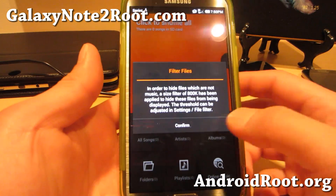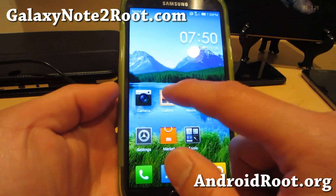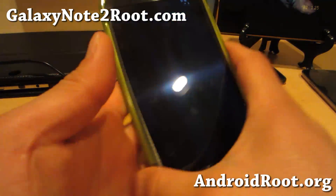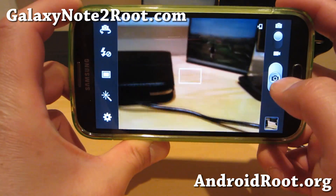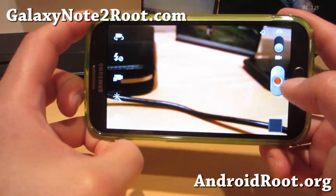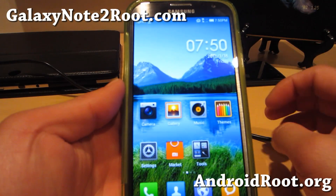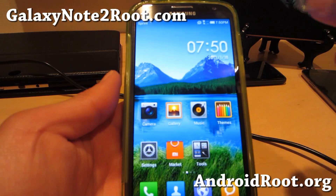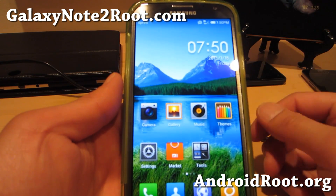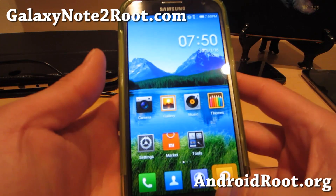The My UI music player is a little bit different and actually pretty nice. The gallery app is also a little bit different with My UI. You do get to keep the TouchWiz camera so you don't lose any of the cool TouchWiz features. One of the coolest things about My UI on the Note 2 is that this is the only phone that's off the original TouchWiz base and then has My UI — all the other phones are usually off a CyanogenMod base, which means you lose all of your Samsung features.